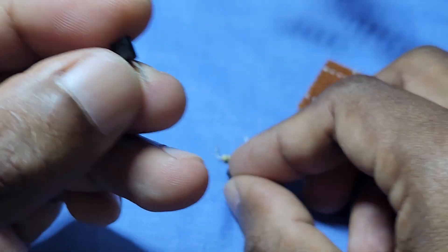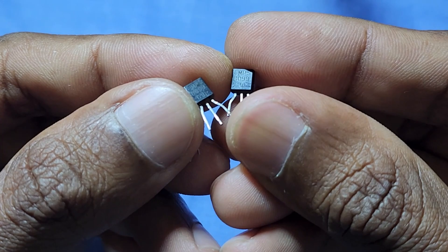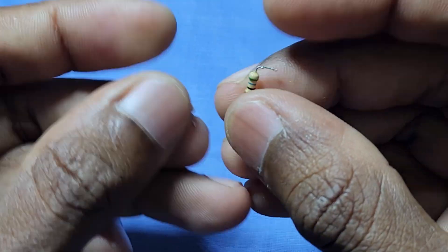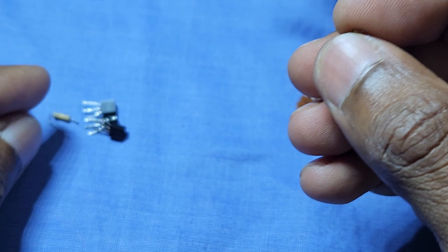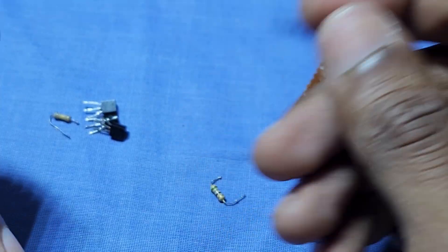Three NPN transistors are used to make this circuit. Here I use the MPS8099 NPN transistor. You can use any other low-power transistors like this.